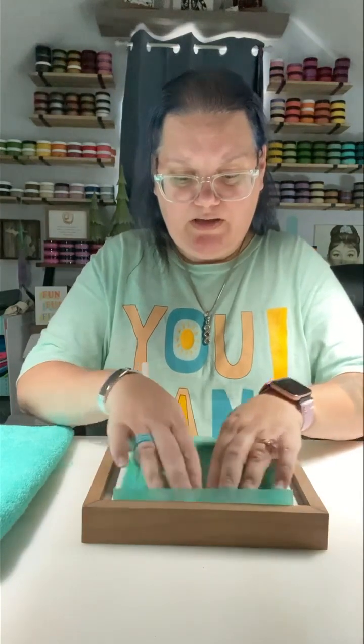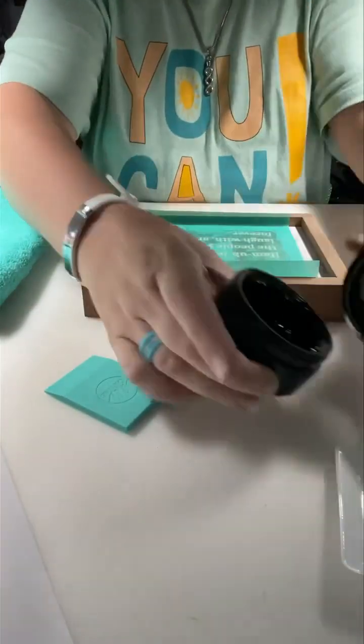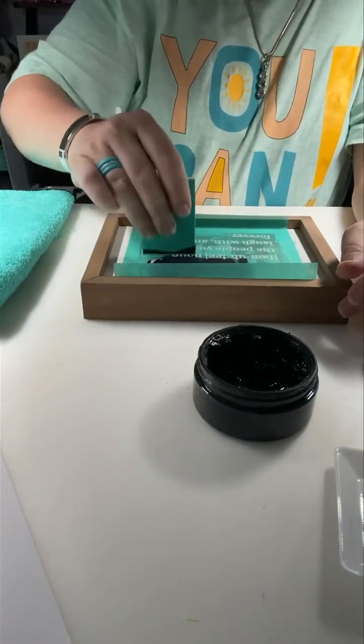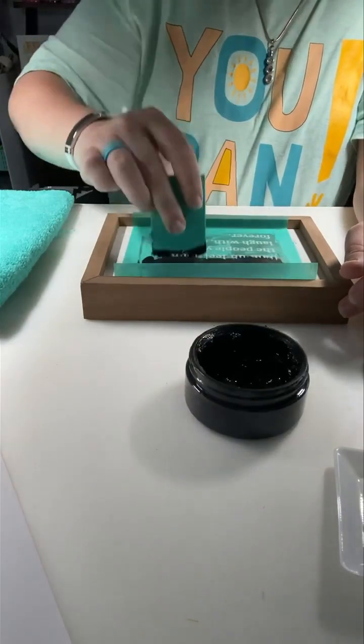We are going to put this towards the middle. I love this — it's super cute, right? I'm going to move you guys down so you can see better what I'm doing. Black velvet is the color we're using, but of course you guys can pick any colors that you want.